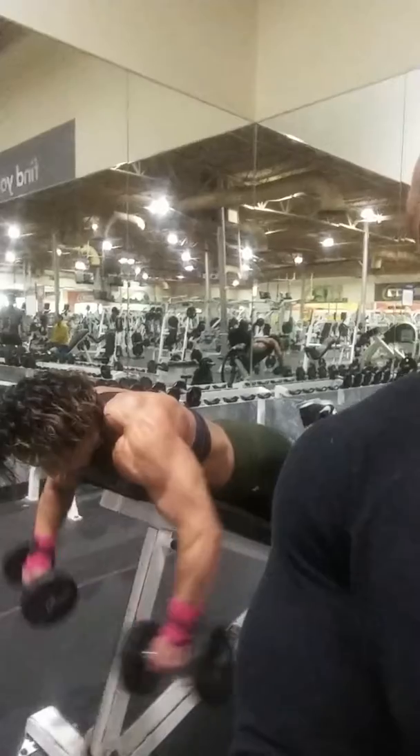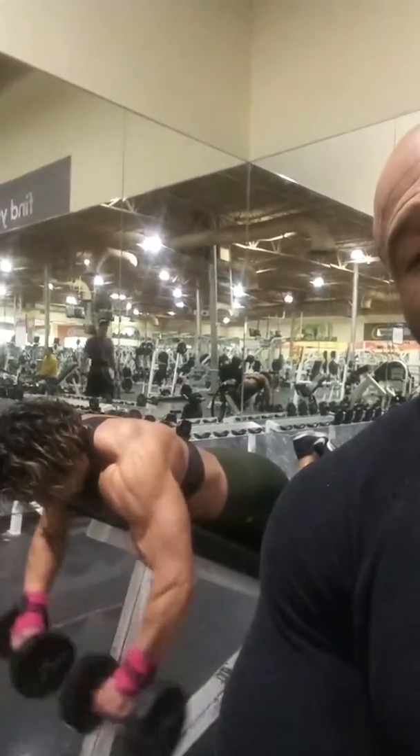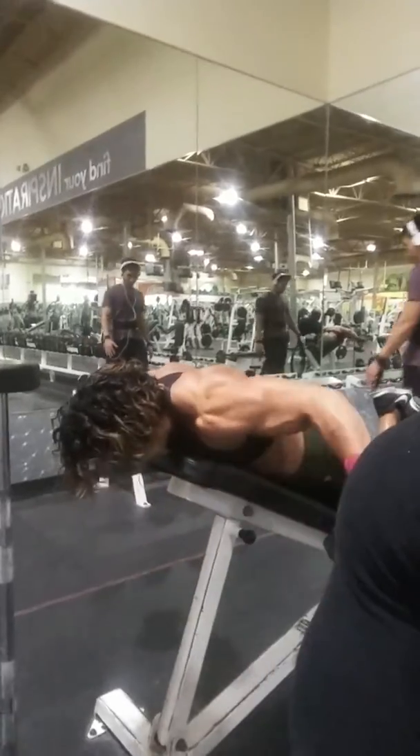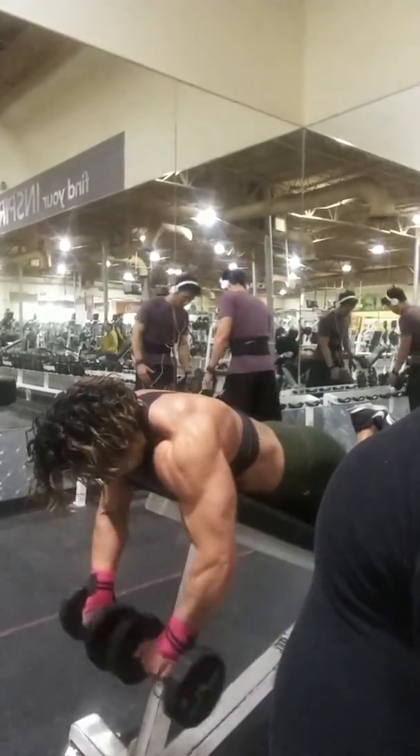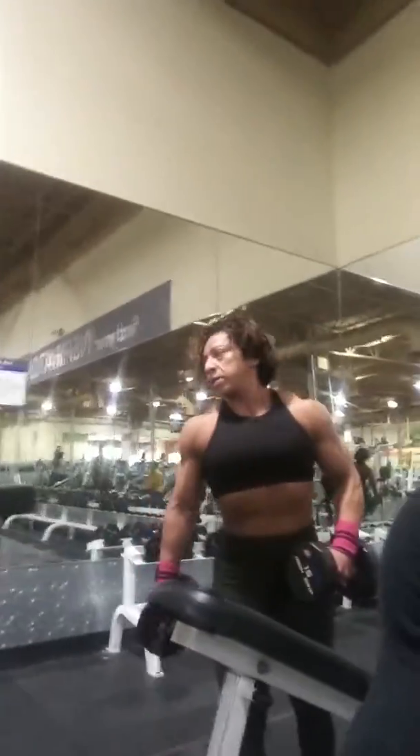We're doing shoulders and arms. We do five exercises in one clip. The first exercise is going to be a rear delt. She's doing 12 reps now — she was doing 15s. This is the third round, she's doing 12.